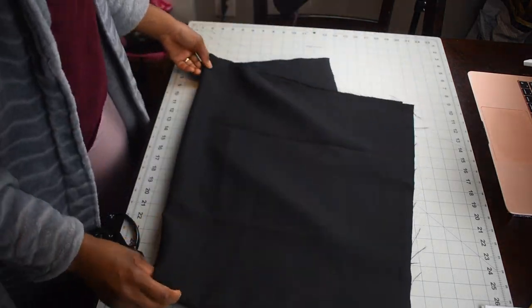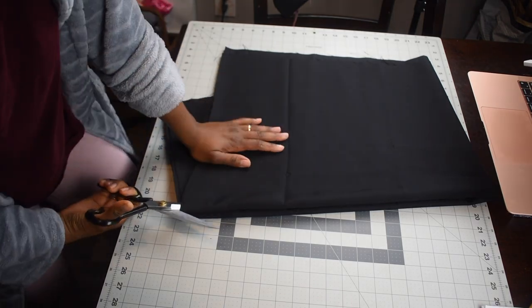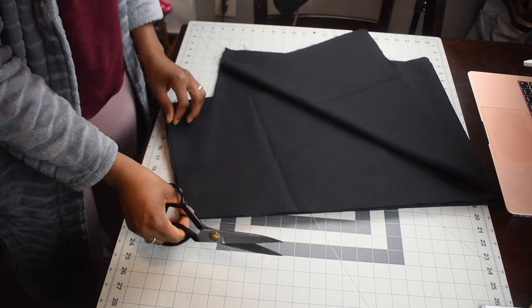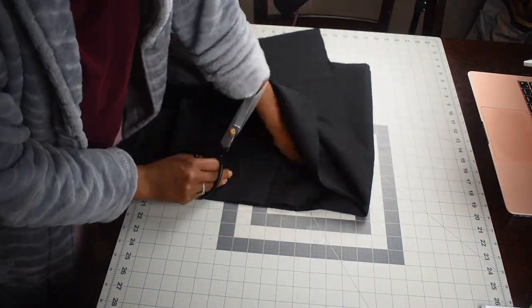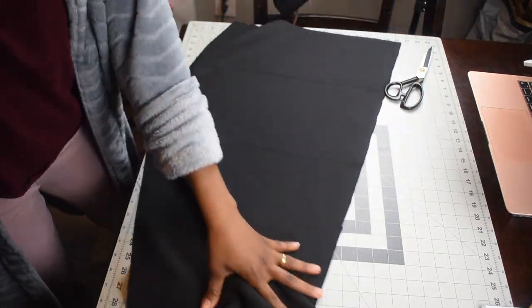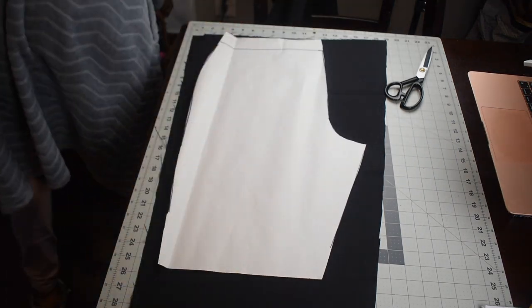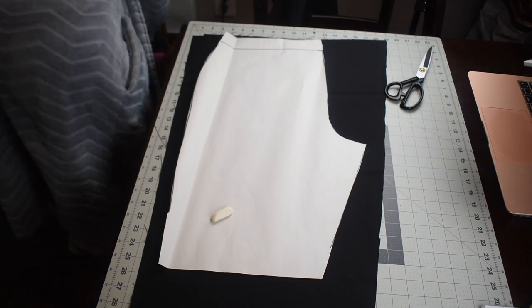What I'm gonna do is fold the fabric to form it for the top of the pants and the bottom of the pants. This method will save you a ton of fabric. Right now I'm gonna start cutting the back piece.